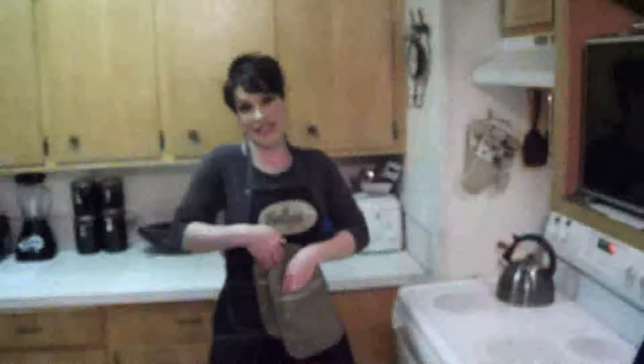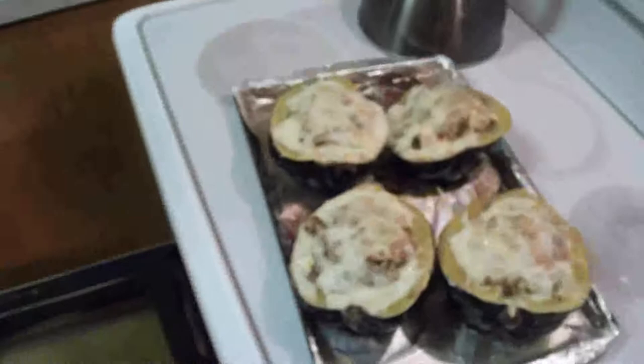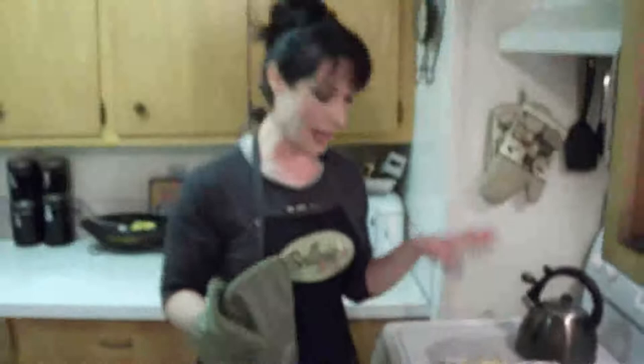It smells amazing and I can't wait to dig in. I was getting impatient — I had it in for 10 minutes and it wasn't browning at 375 degrees, so I turned the oven on to broil. I had it in there for about 3 minutes on broil and it's perfect. Just nicely browned on top — hear it sizzling, it smells so good. I'm going to let this sit for about 5 minutes so I don't burn my mouth.